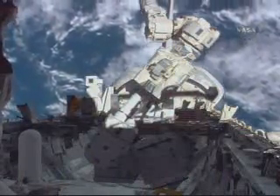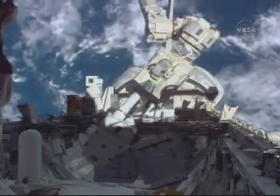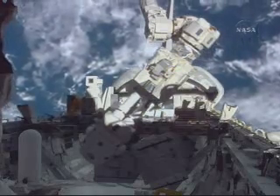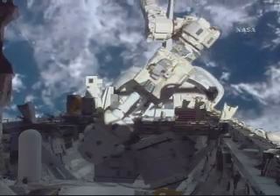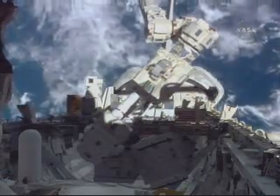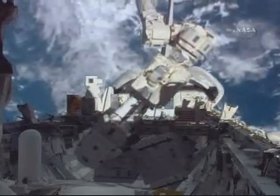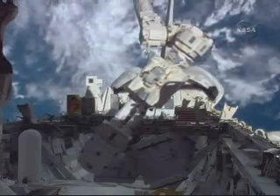Rex is working near the integrated cargo carrier. We're in mode and ready to move you. Let's go. Starboard about 20 centimeters and down into the bay about 20 centimeters, please. 20 starboard, 20 into the bay. Here it comes. Good arm's motion. Three, two, one — stop motion.